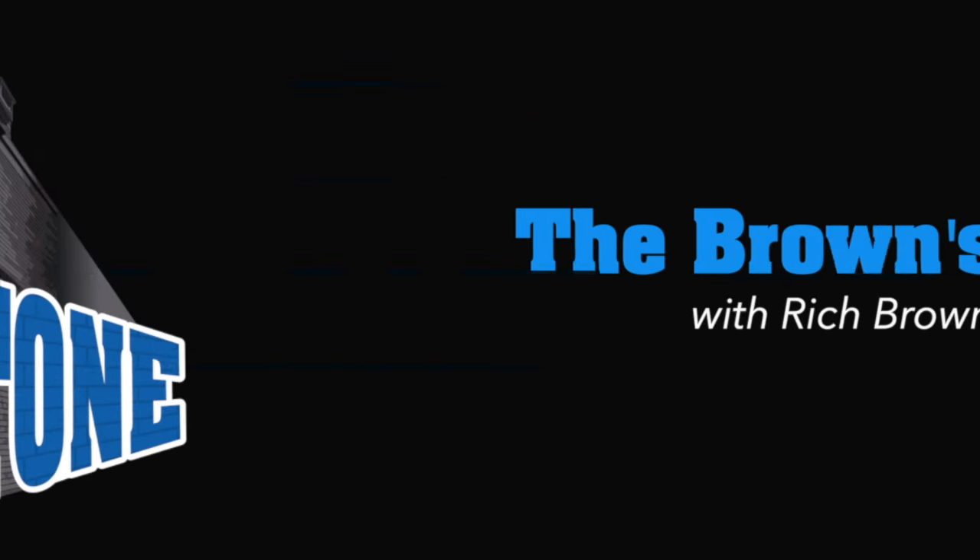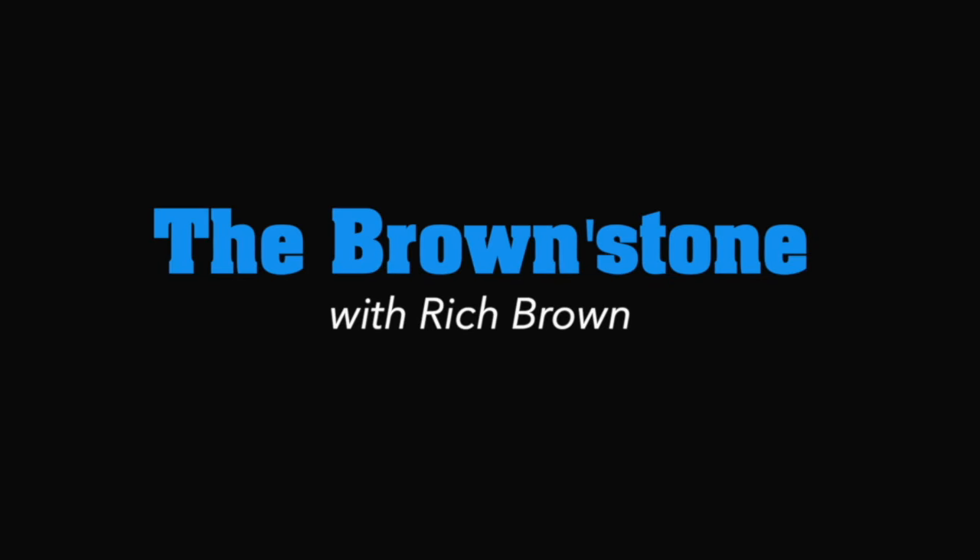Hello friends and neighbors, welcome back. This is lesson number eight in the beginner series. I hope all the previous lessons have been helping. I've been receiving a lot of positive feedback, and that's fantastic. So let's get down to business.